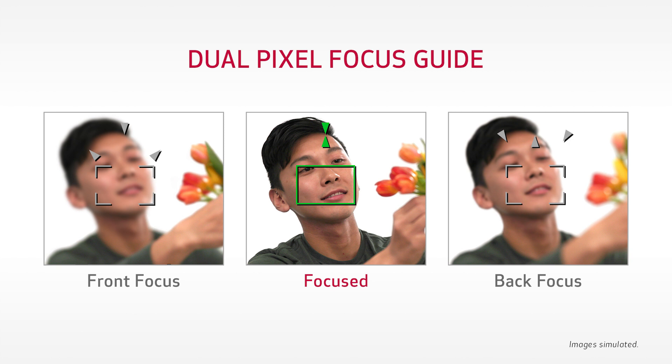Two versions of face AF, along with object tracking, are included as well. Dual Pixel CMOS AF even offers big benefits to those not wanting to use autofocus. A focus guide mode takes advantage of the Dual Pixel CMOS AF data to superimpose the focus assist guide over your subject.